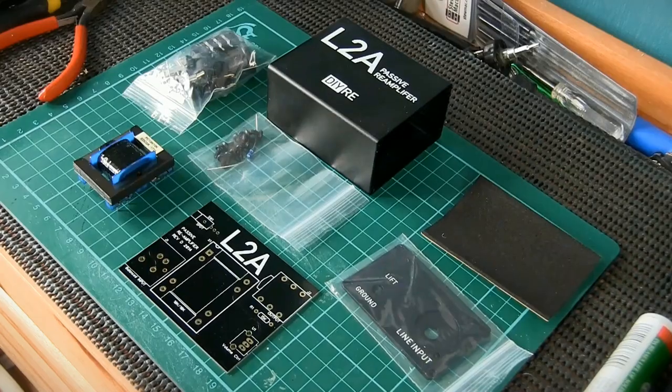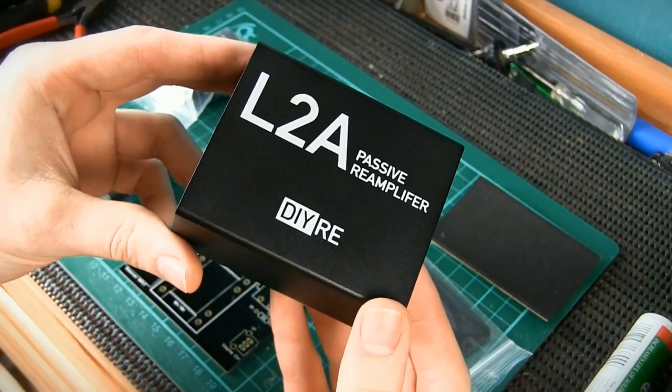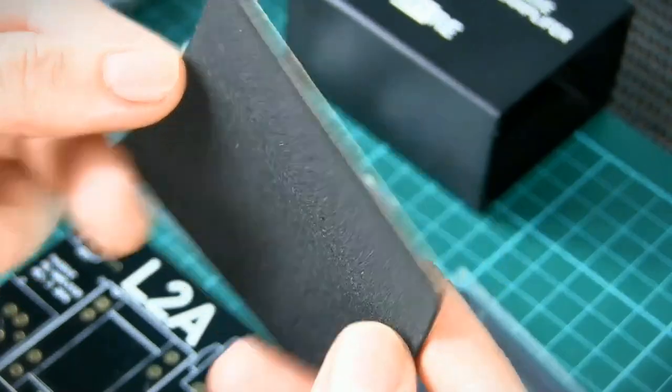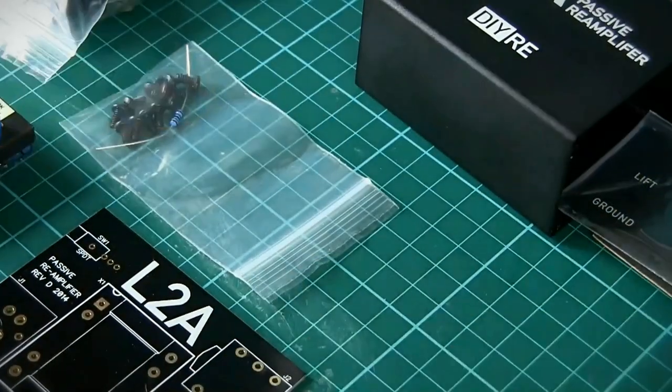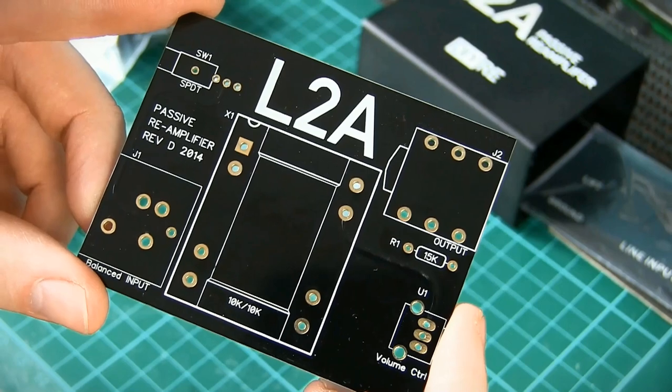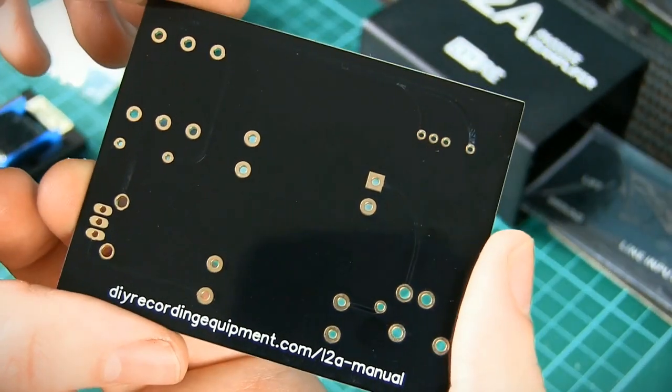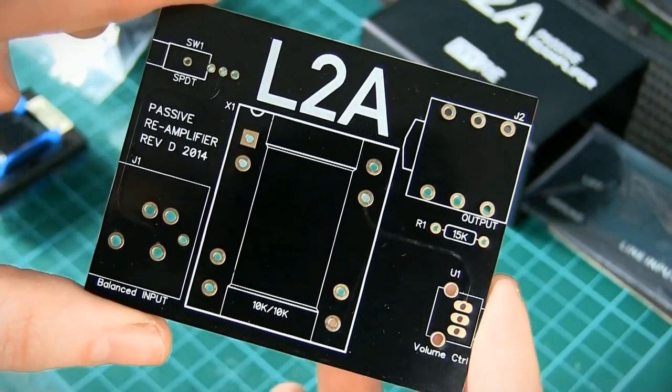Everything you'll need is included; the only things you'll have to supply are a soldering iron and the appropriate skill to use one. So let's take a look at what we have in this kit. The enclosure, side panels and foam footpad can be placed aside for the moment — we're not going to need these until the end. This is the printed circuit board; as you can see it holds only a few components and it's been clearly screen printed to identify where everything goes.